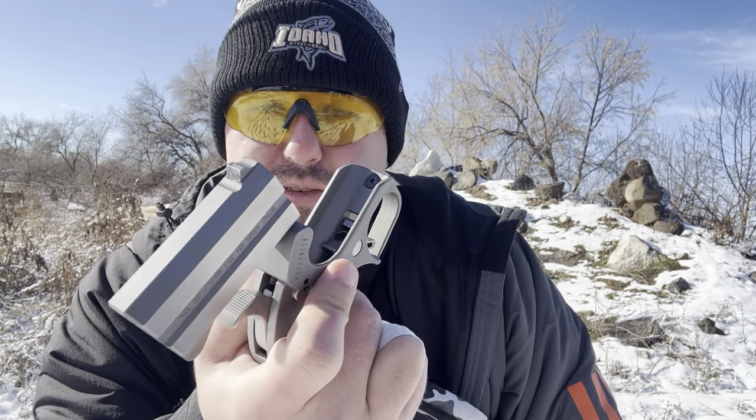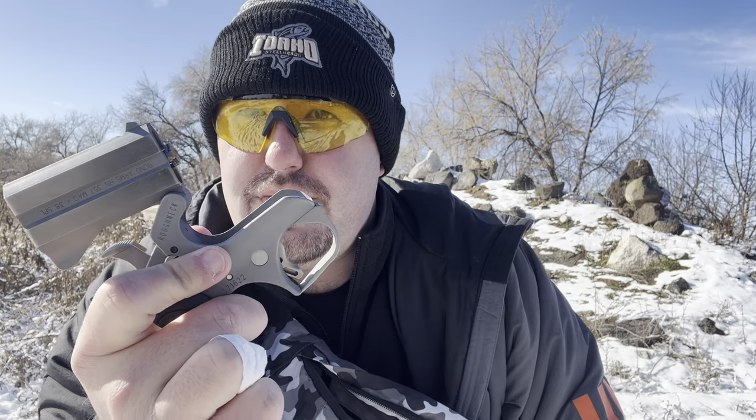Hello everybody, this is Adam from Wheel Guns for Women, and today we're out here in Jerome, Idaho in the snow with a Bond Arms Derringer 357 Magnum. We're gonna be taking a few shots using number nine snake shot from CCI, and then we're gonna be shooting two rounds of Magtech 38 Special hollow points.